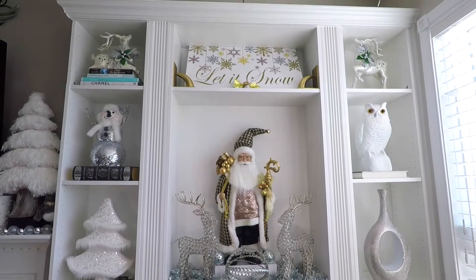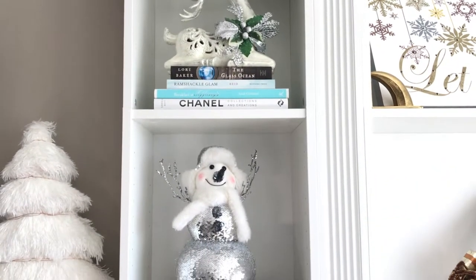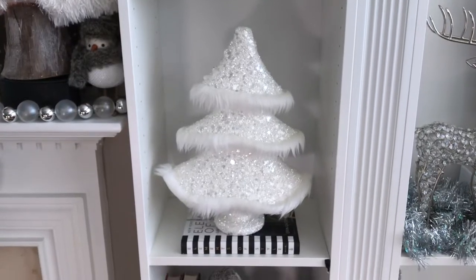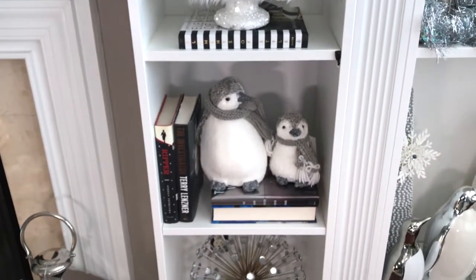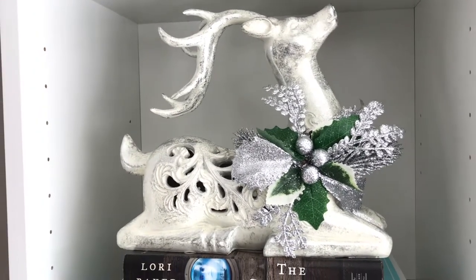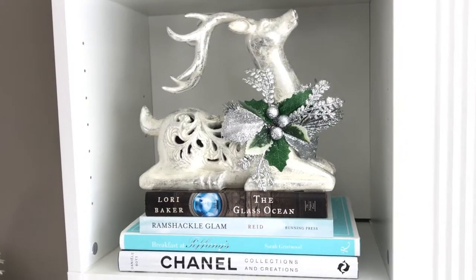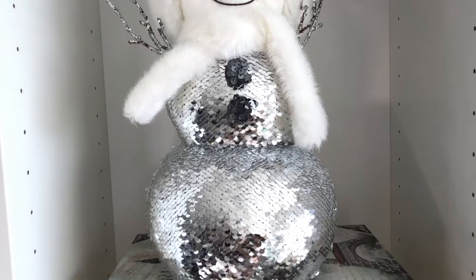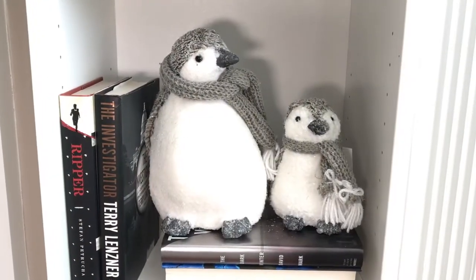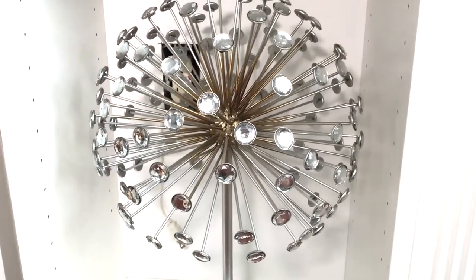I will show you a close-up look of all the items in three sections. In the first section I have this really pretty silver and white reindeer with some fashion books and some other books that I like to read. I also have the sequined snowman and these little penguins, and in the last section I have the starburst decor.